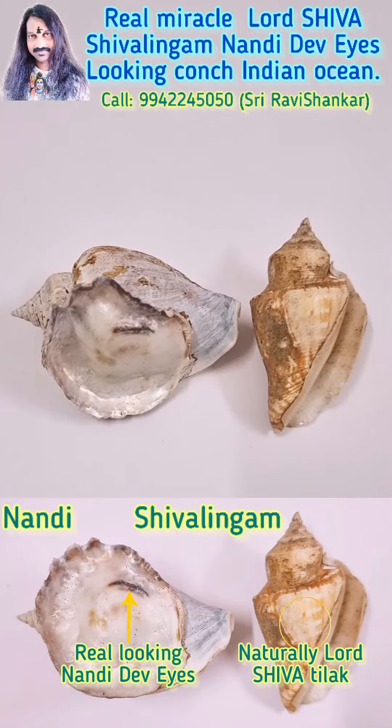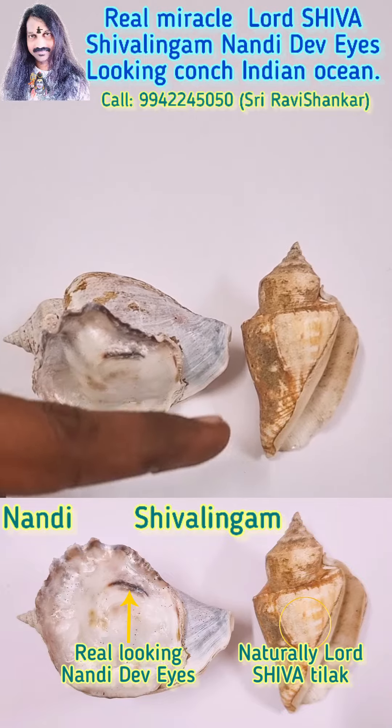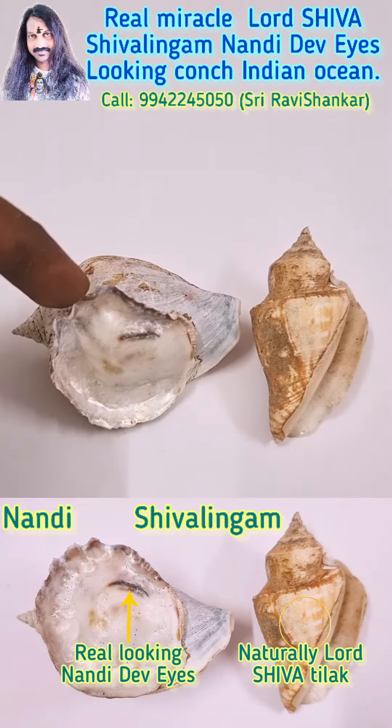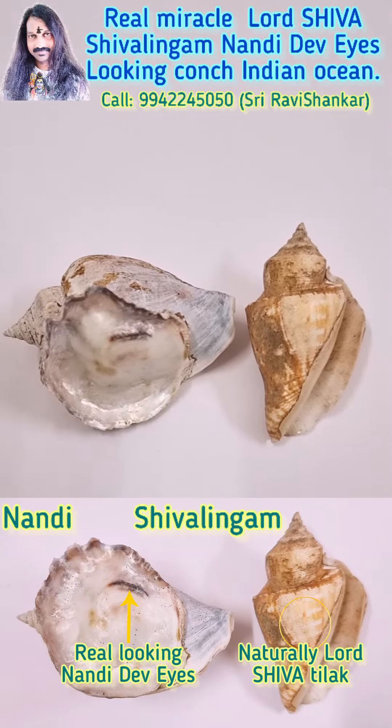Om Namah Shivaya. Here is an extremely unbelievable miracle — a real Nandi Shivalayam Kwanch from the Indian Ocean.